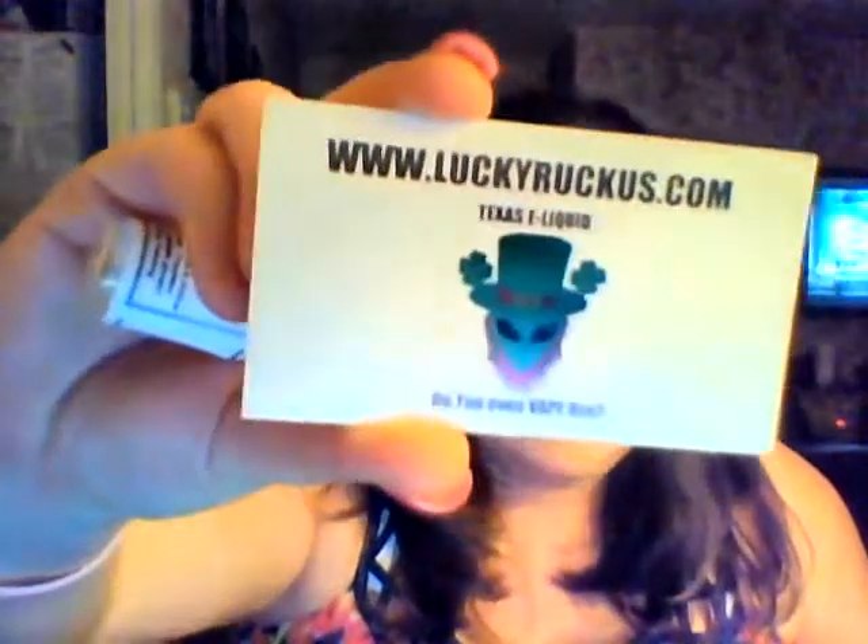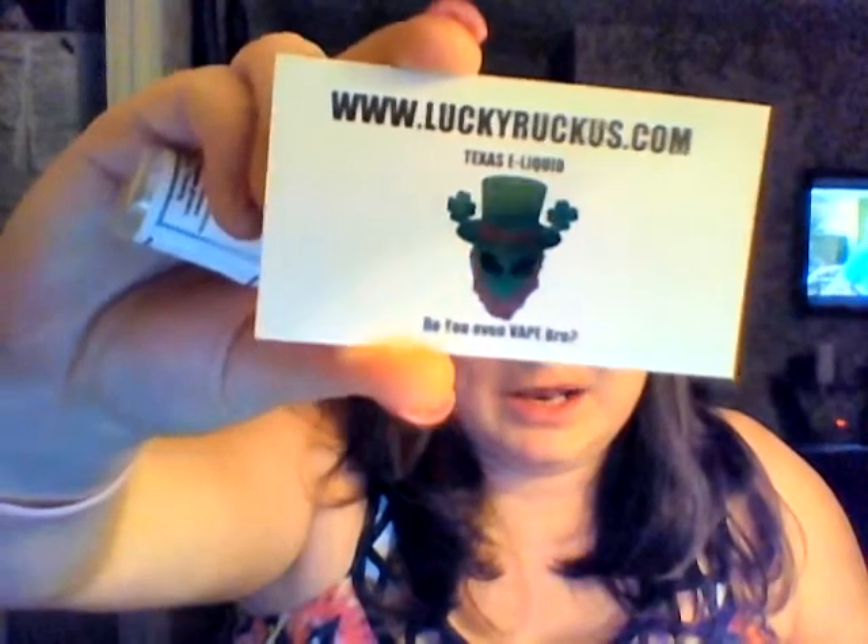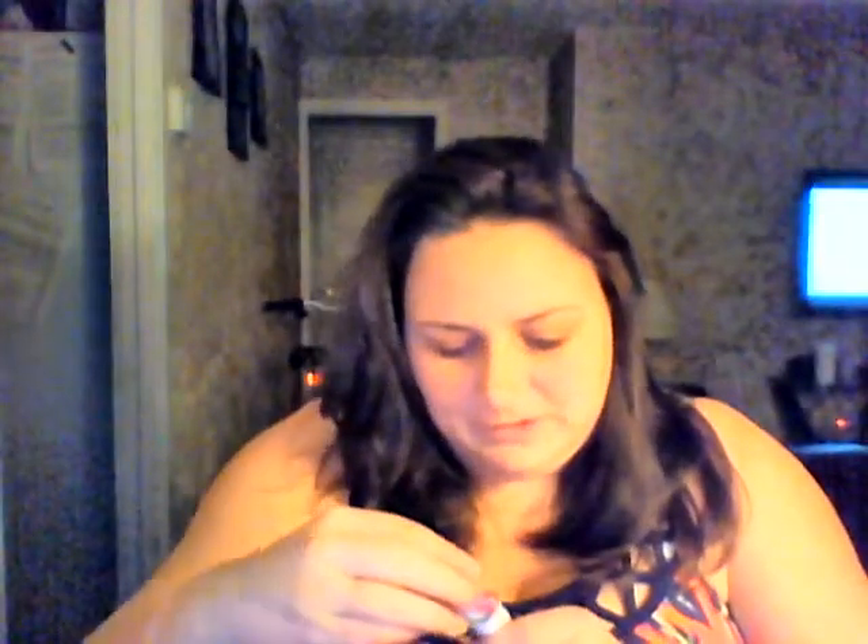Hi everyone and welcome back to another review with Misty Vapor. We're going to review a flavor from Lucky Ruckus. You can find Lucky Ruckus at www.luckyruckus.com. The flavor up for review is called Lucky Lime Sauce.